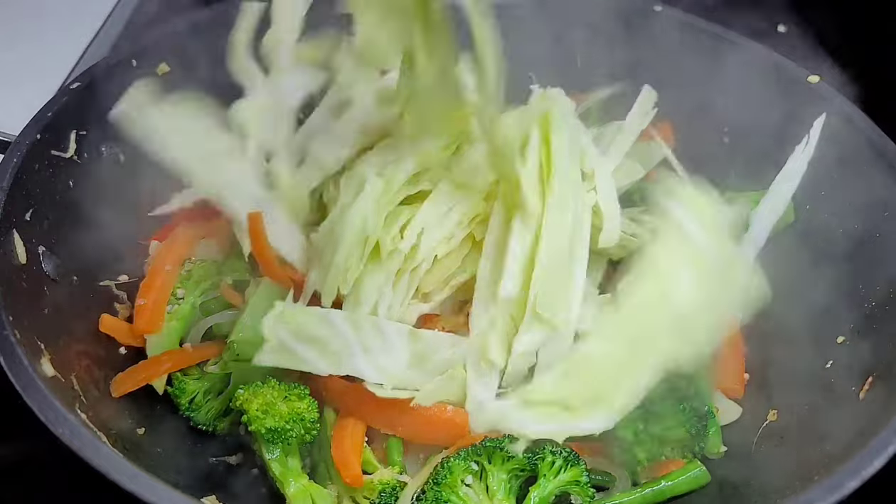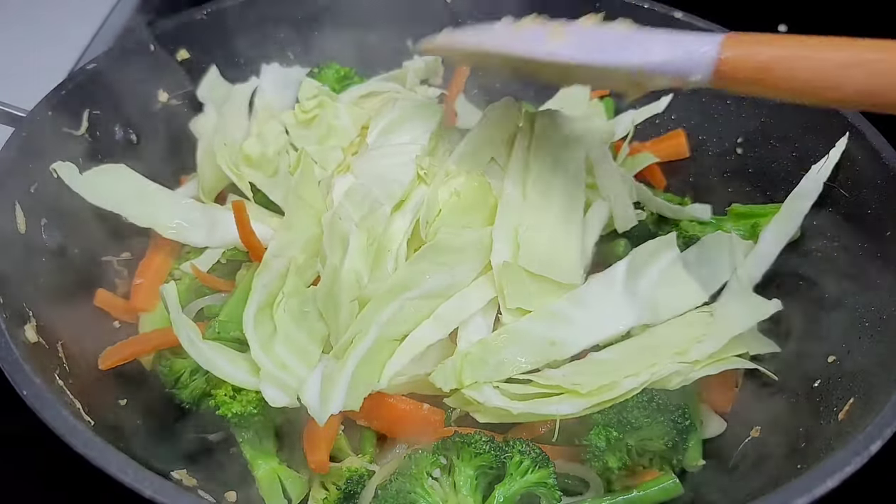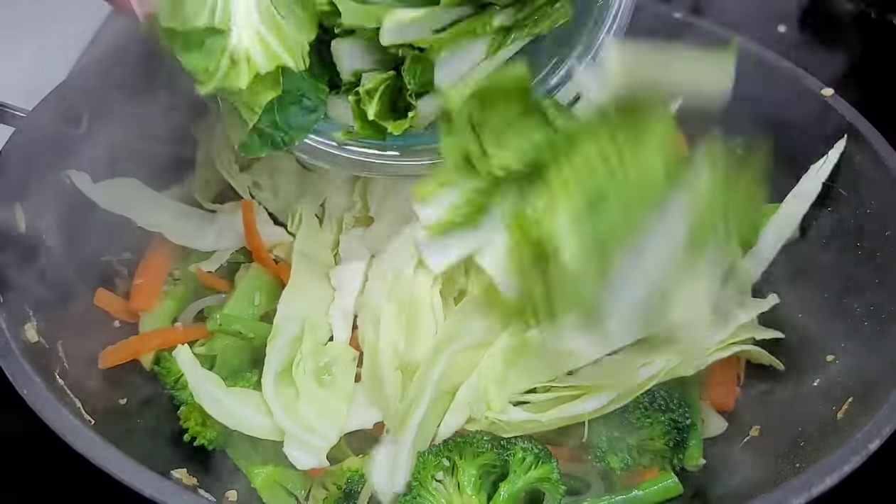At this point you want to add your leafy vegetables — the cabbage and bok choy. We'll cover and just allow it to wilt a bit before moving on to the next step.